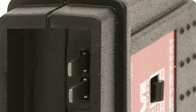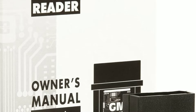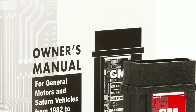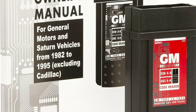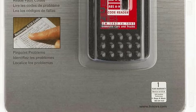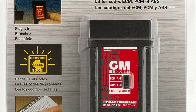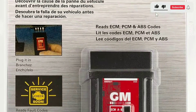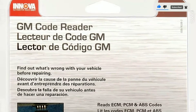Let's talk about some of the standout features of this code reader. First, read and clear codes: the primary function of the Innova 3123 is to read and clear trouble codes from your GM vehicle's OBD1 system. This can help you pinpoint issues quickly without the need for expensive diagnostic tools or a trip to the mechanic. Second, built-in code library: it comes with a built-in code library, which is incredibly handy for DIYers. Instead of searching the internet or flipping through manuals, you can easily look up code definitions right on the device's screen.